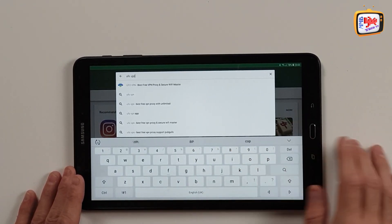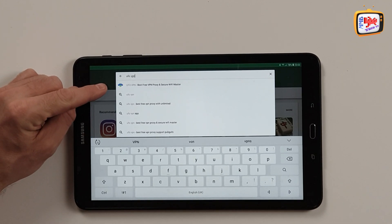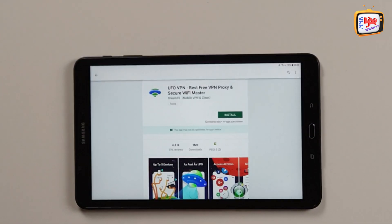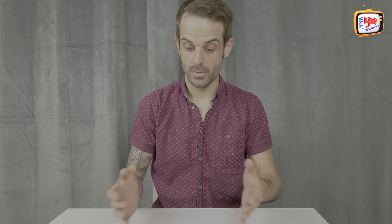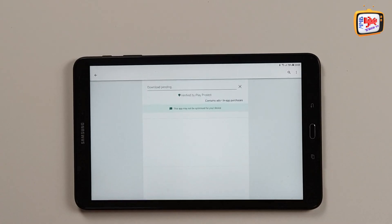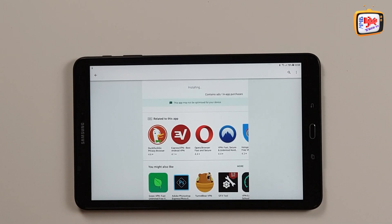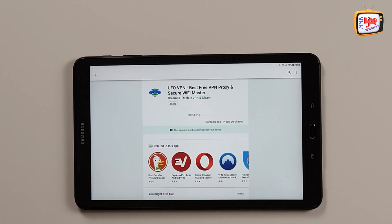Once you start typing, you'll see there's a UFO logo just there - that's the one we're after. So let's tap that one. Just like most apps, of course, we need to install it onto the device. So all I'm going to do here is tap install and allow that to install onto the tablet, which depending on your internet connection and the speed of the tablet can depend on how quickly it does it. So there we go, I've installed it now.